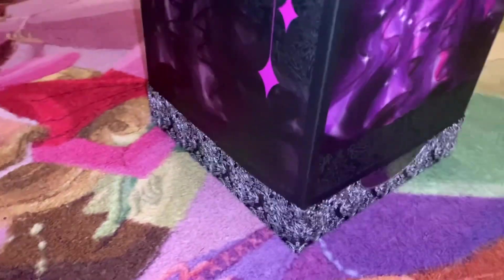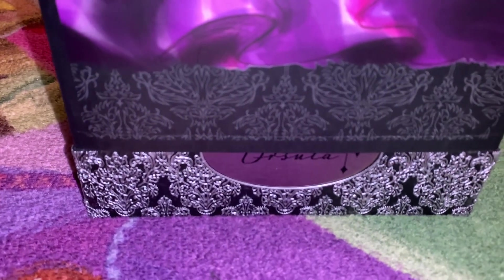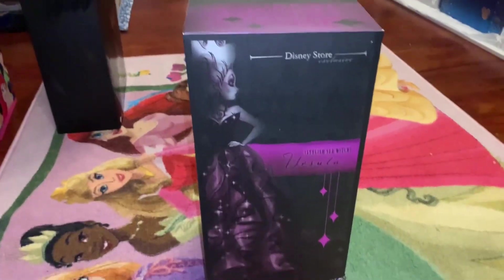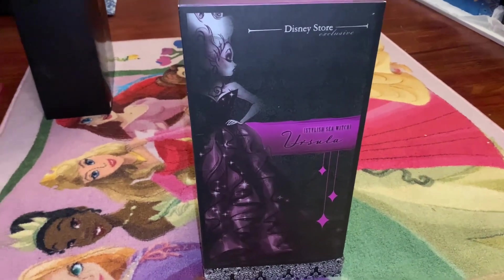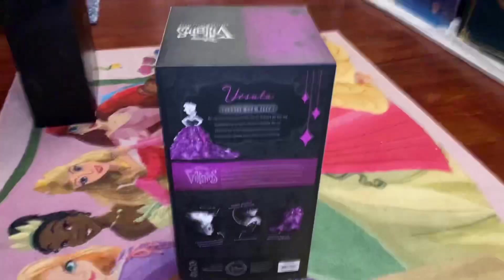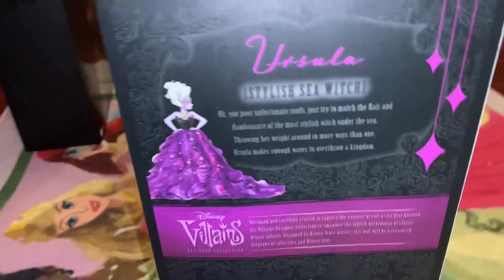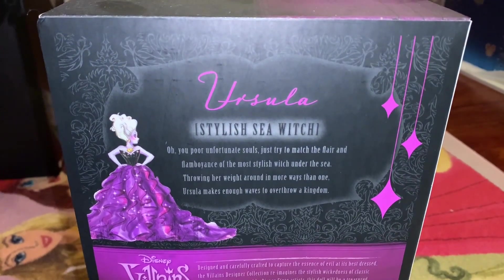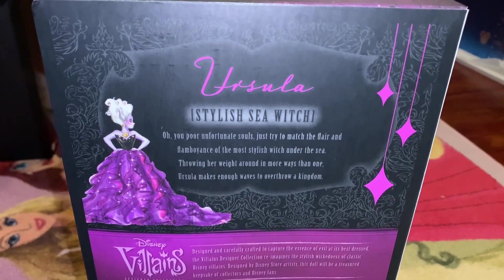Just looking at the artwork, it's stunning. Down below we have black and silver that looks very spooky, and it says 'Ursula' on the nameplate. Here is the side of the box with another view of the artwork featuring a purple overlay, and it says 'Disney Store Exclusive' with her name and her purple collar. On the back of the slipcover it says: 'Ursula — oh you poor unfortunate souls, just try to match the flair and flamboyance of the most stylish witch under the sea, throwing her weight around in more ways than one. Ursula makes enough waves to overthrow a kingdom.'